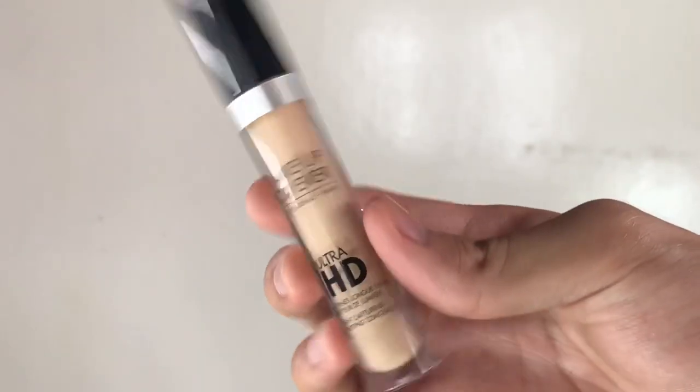The second thing I would like to do is to swipe on the concealer under my eye areas and of course to the center of my face. We must put the concealer where the light bounces back — like onto the forehead, to the center of the nose, and of course the chin area.